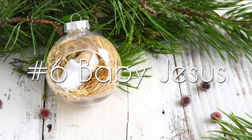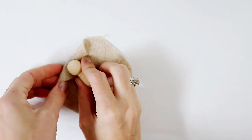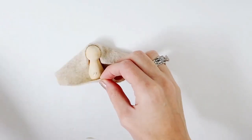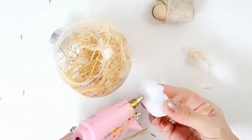For your baby Jesus ornament, you'll need some felt, some small wood peg people, dry grass or hay, a clear ornament, a hot knife if your ornament doesn't have a hole, and some hot glue. To start, simply wrap your baby Jesus in felt, focusing on keeping it neat around the head. Then fill your ornament with hay and flatten it down. Following that, add some hot glue to your baby Jesus and attach him to the hay. That's it.